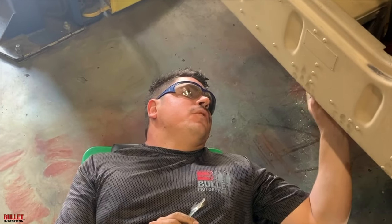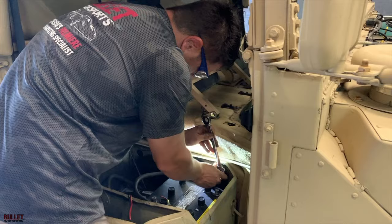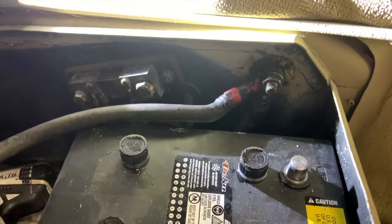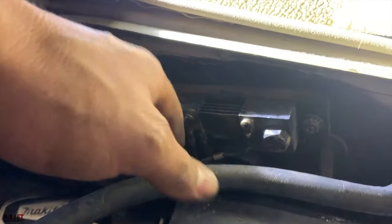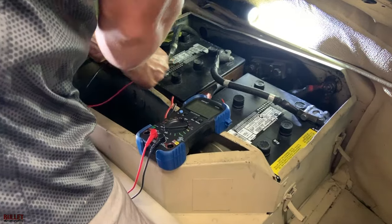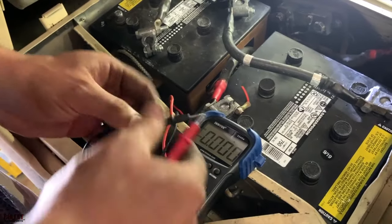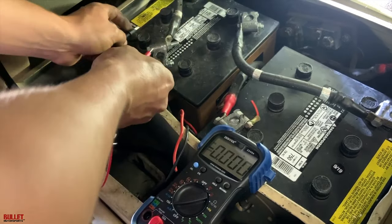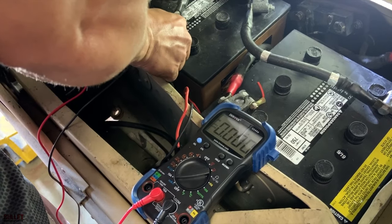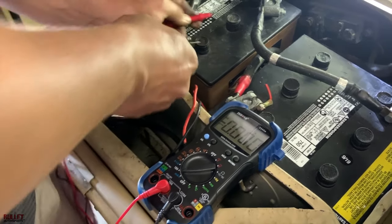I cleaned up all the nuts for the terminal for the positive because there was a crazy wiring disaster going on, but we cleaned up everything. We're going to put it back together and see if it's drawing voltage. Hopefully this is the end of this parasitic draw. I'm putting it all back together now — I cleaned all the shunts for the positive, pulled that disastrous wire out, and also cleaned up the terminals for the grounding block. I think I fixed it.